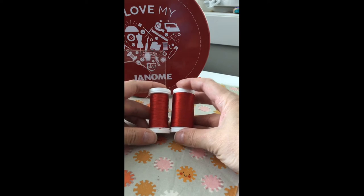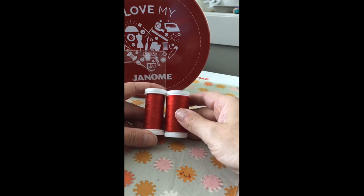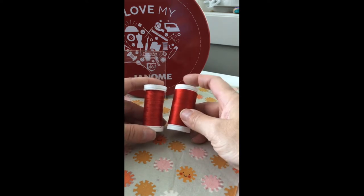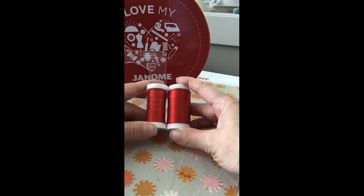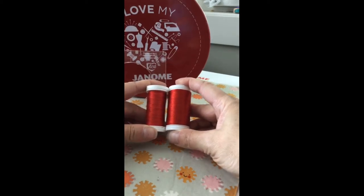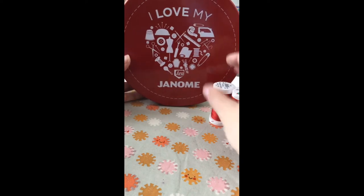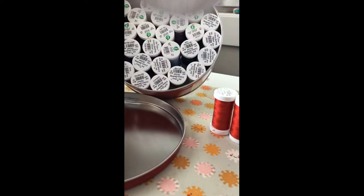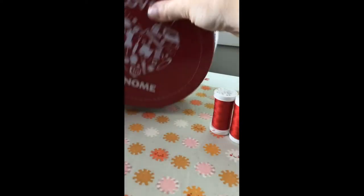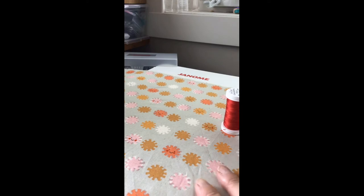For thread, these two from Helos Iris — available through your Janome dealer — are the same color but one is a cotton quilting thread and one is a polyester sewing thread. You can use either for ruler quilting; you just want a good quality thread. There's also an amazing thread set that comes in a cute little tin with 30 spools — a great thing to try from your Janome dealer.